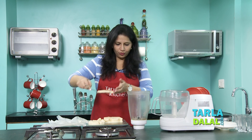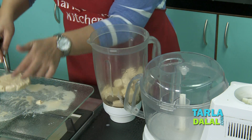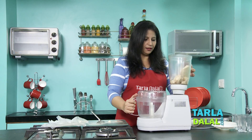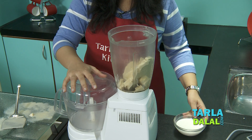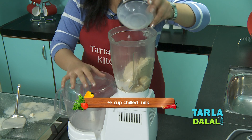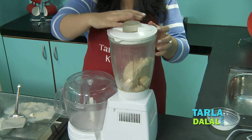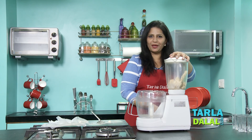Quickly transfer this chopped kulfi into the blender and then fix in the jar. Add some milk to it. This recipe has malai kulfi so it is full of sugar — you don't need to add any excess sugar to this. And then just blend it.